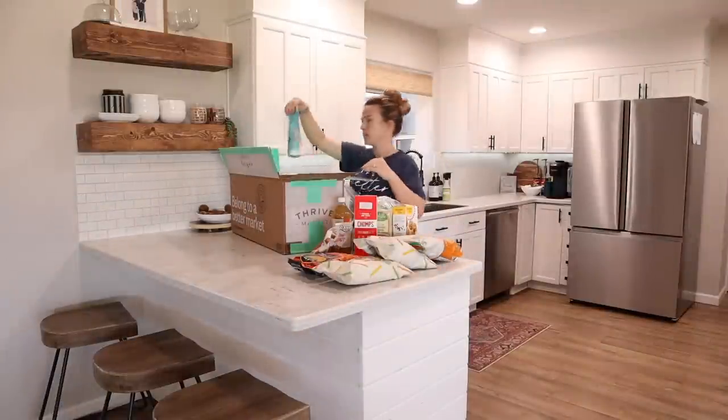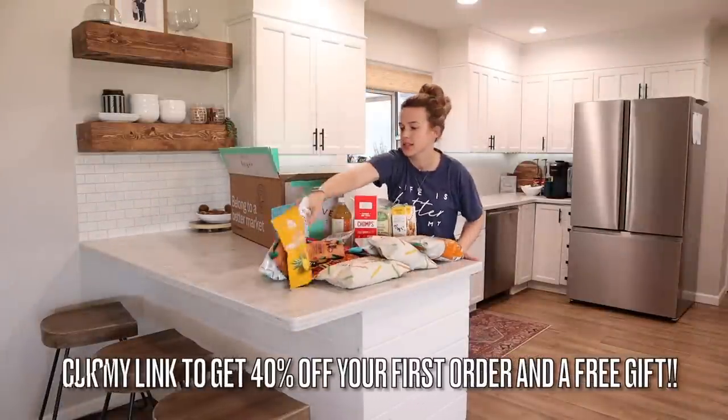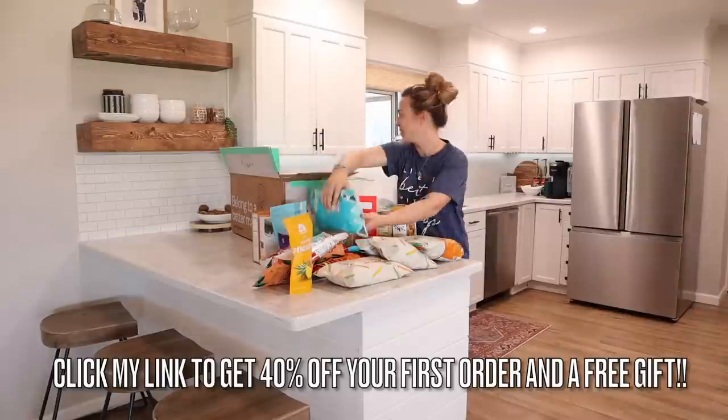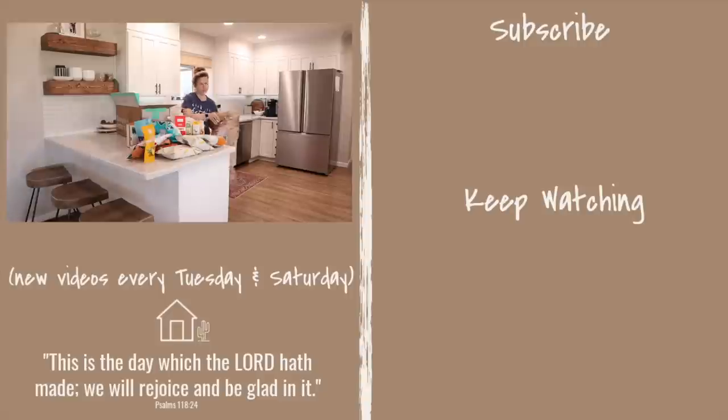I hope that you enjoyed today's video. Thank you so much for watching, and don't forget that you can get 40% off your first order from Thrive Market and also a free gift with my link down below. We will see you in a couple days with a new video — bye!